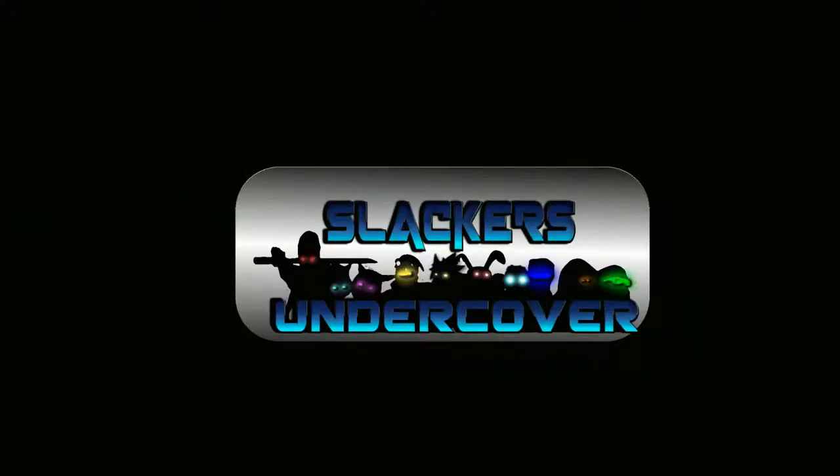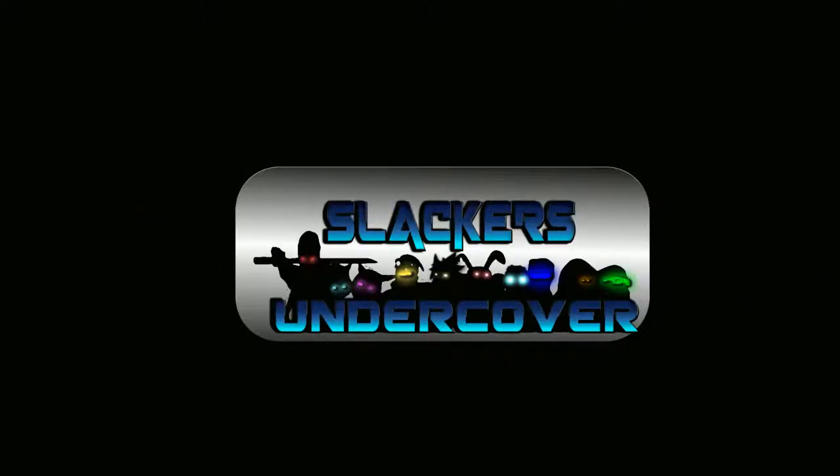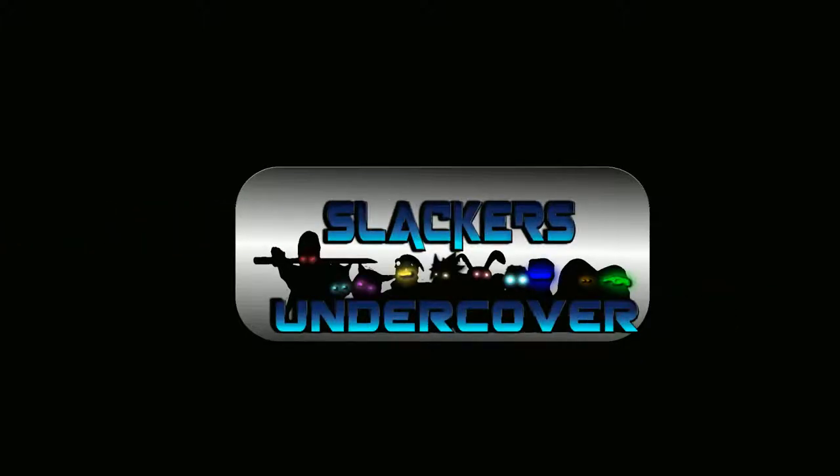Hello ladies and gentlemen, and welcome to a Slackers in the Cover video. I am your robot building host for today, Mad Dog, bringing you a Robocraft build episode. Don't forget, guys, if you're new to the channel, hit that subscribe button and ring that bell. And please take a bite out of that like button — not literally of course — and please share the content to help us expand the Slackers universe.